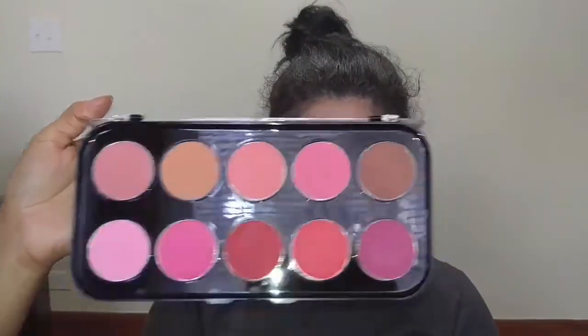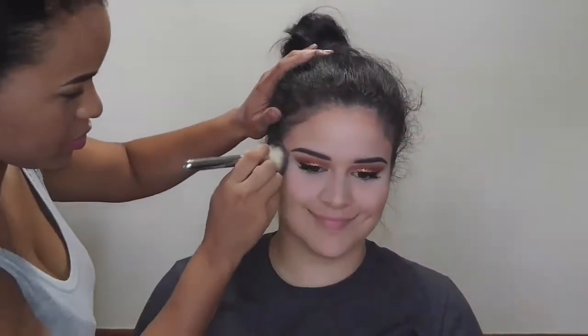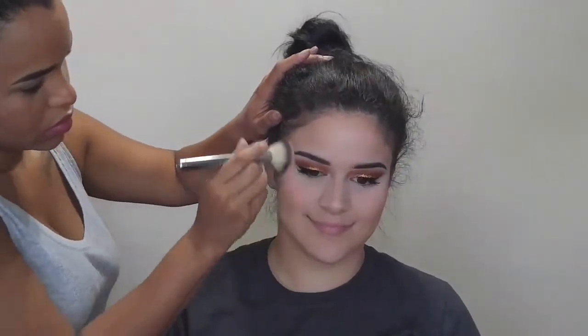Next I'm taking my Love and Beauty Blush Palette by Forever 21 and taking the peach shade. I'm using my IT Cosmetics brush to apply this on the apples of her cheeks and blend it into her contour onto the side of her face.